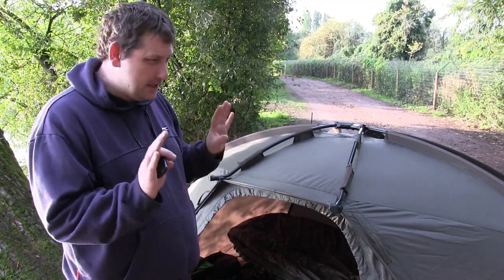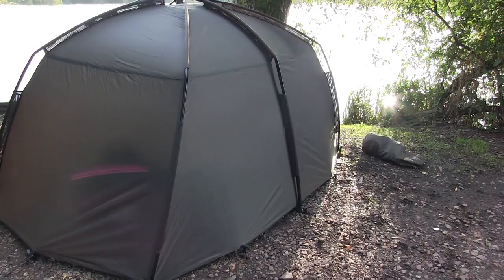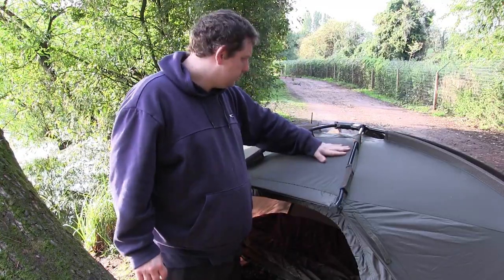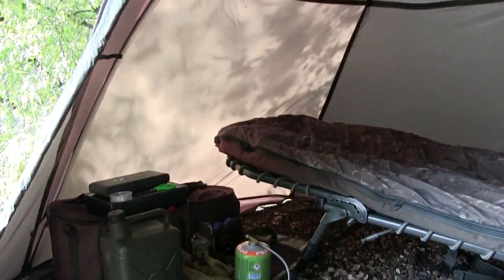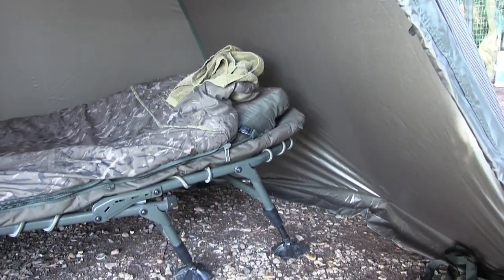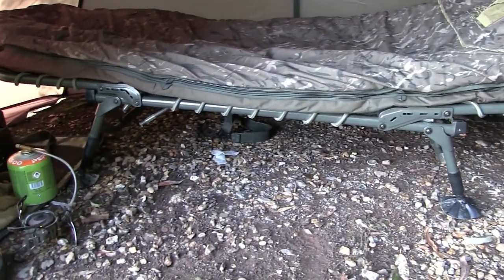The bed chair goes right to the back — literally right to the back. It's got a nice big flat back and it's quite tall in the middle, so I can actually sit on my bed chair with my head straight up and I'm not touching the roof. As you've seen during this session, I've had my bed chair in there and I can sit in there perfectly with plenty of headroom and still see out.